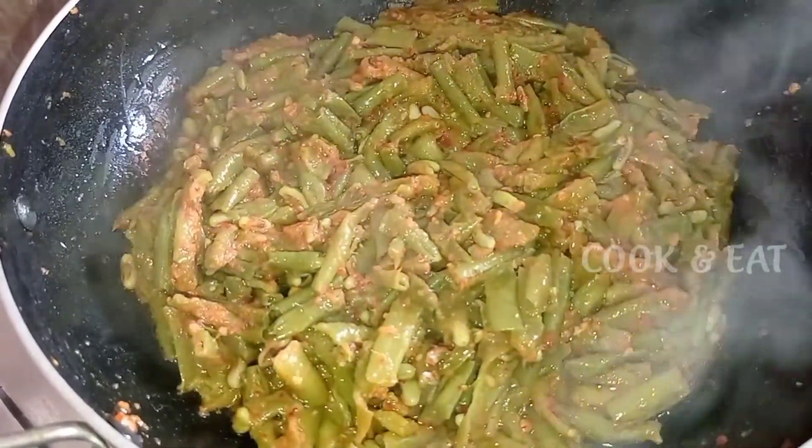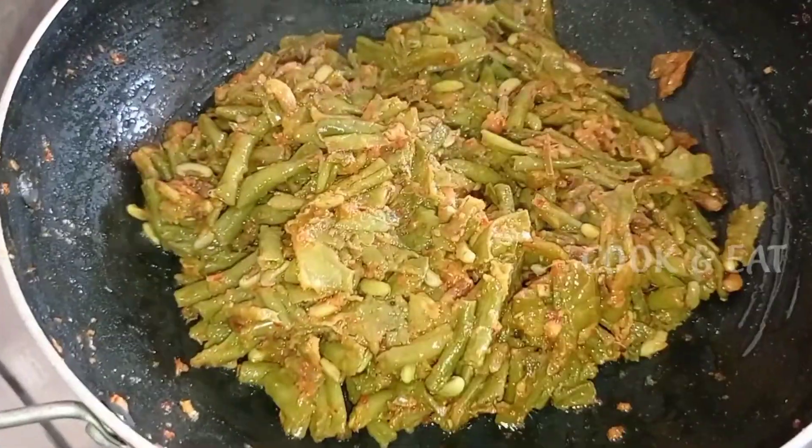Now let's fry the masala paste for 5 minutes on low flame, then add the sauce.